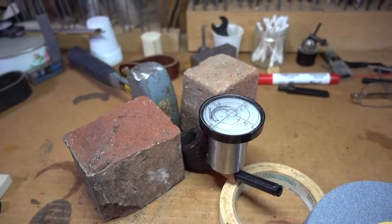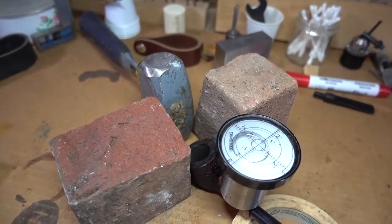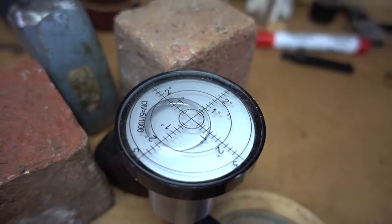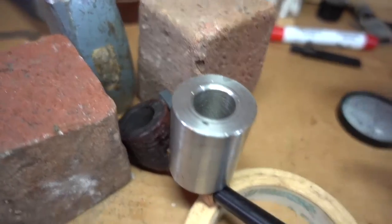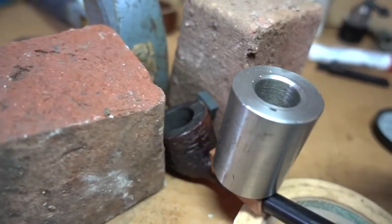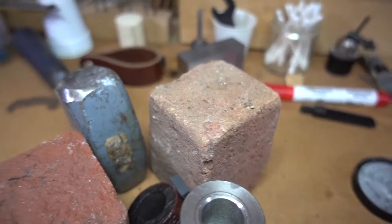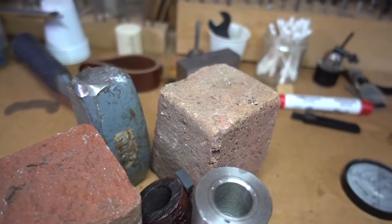I'm holding the camera freehand to show you a contrivance — the weights. Notice the bubble level on the top, which is within two degrees, which is good. The bushing here is a weight that is in place to clamp the joint while the epoxy cures. The reason for all the bricks and the hammer and all this reinforcing stuff is...